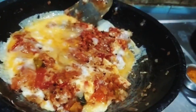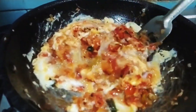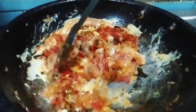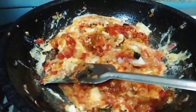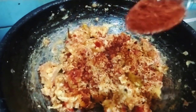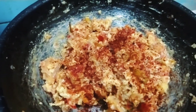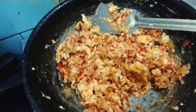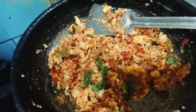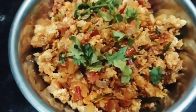We are going to add the curry. We will taste the curry and spice. We will stir the curry.